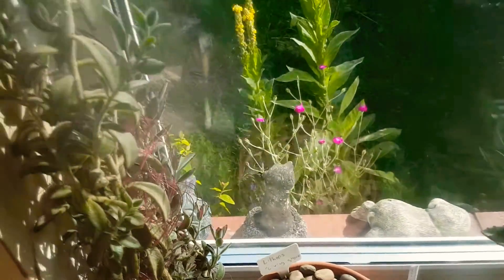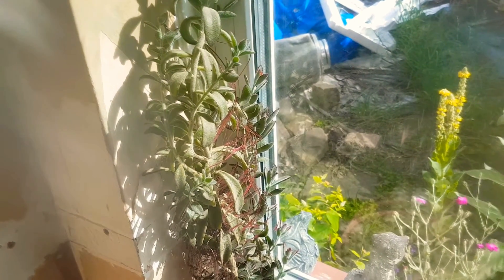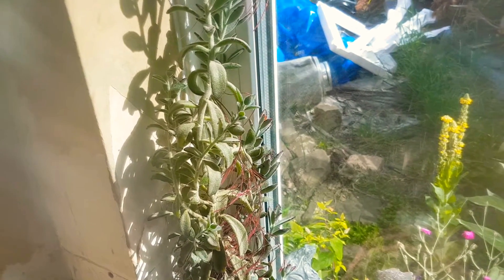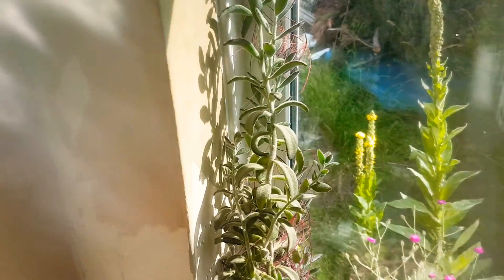And then here we've got an old kalanchoe panda plant here. And as you can see, that's got a lot of roots coming from the stems, so that's quite old. We've had that about two, maybe three years. When we first bought it, it was tiny.